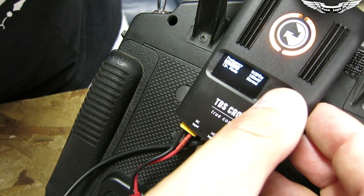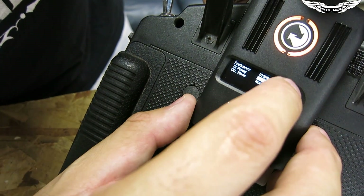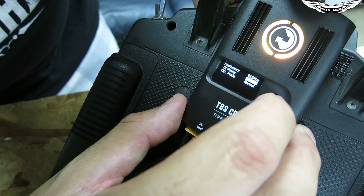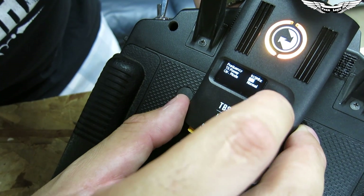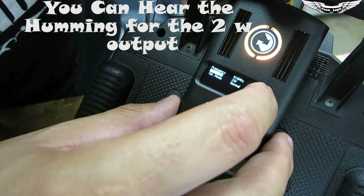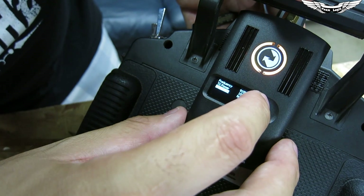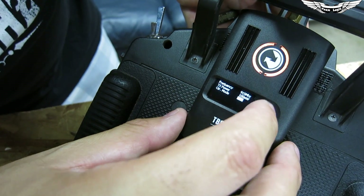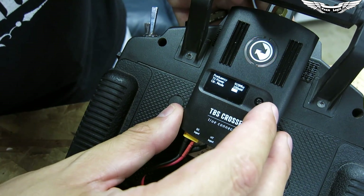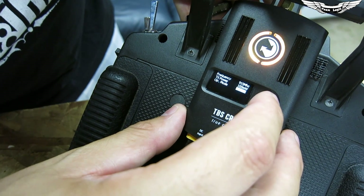For transmitter power output, you can select 10 milliwatts, 25 milliwatts, 100 milliwatts, 500 milliwatts, 1 watt, or 2 watts. There's also an operator mode with normal and city mode — city mode provides better filtration in high noise areas. We're leaving ours on normal.